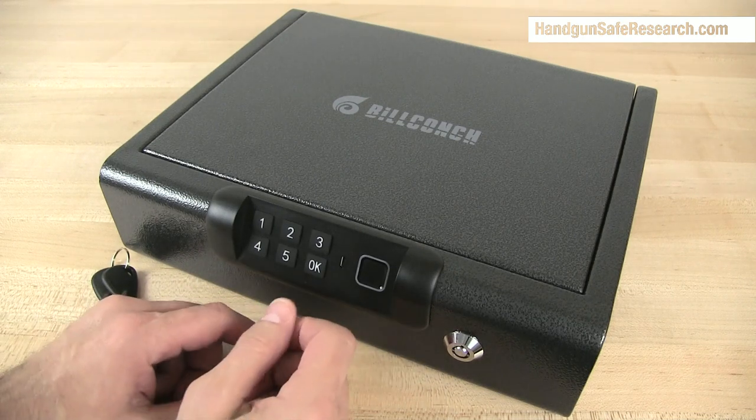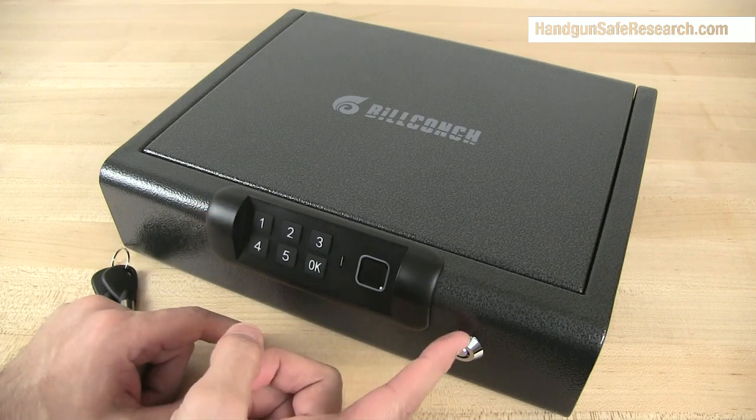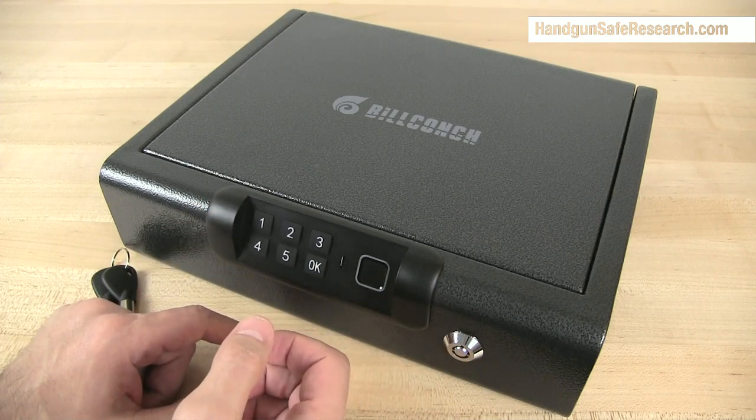I want to talk about a couple of security issues. One is a matter of potential forced entry, and the other is the bypass lock.